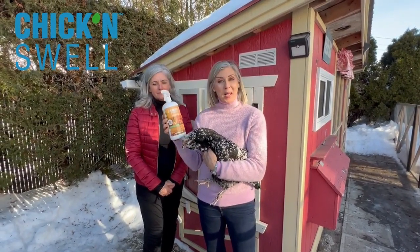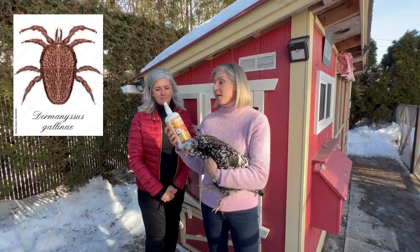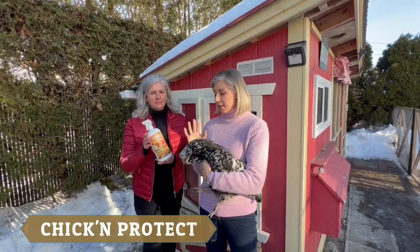It is an insect repellent made of essential oils. It's a great product to have, especially for our chickens who are really attacked by many kinds of insects like mites and lice and all kinds of insects.